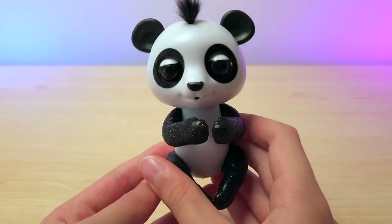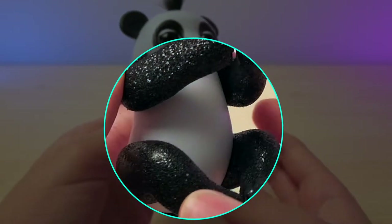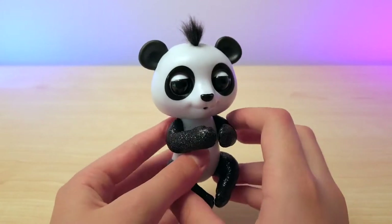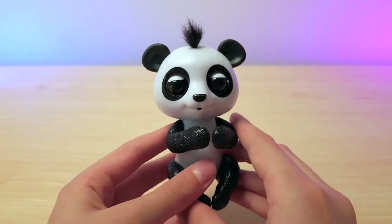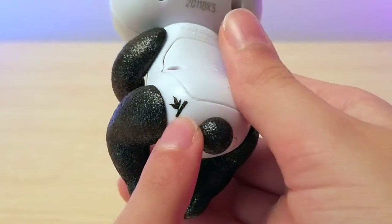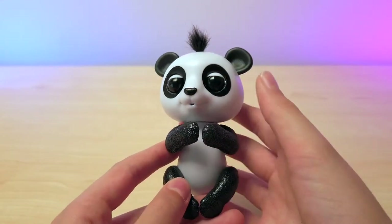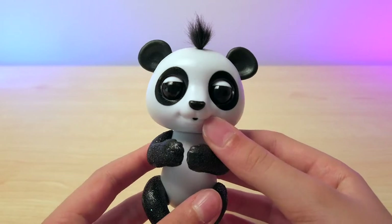So here is Drew, the cute panda. It has glitter on its tail, its legs, and its arms, which is nice. And the glitter doesn't really fall off, so that's not too much of a problem. This panda is the classic black and white, although there are other colors available, like blue, pink, and I think even a purple one. There is a little bamboo mark on its lower bottom, which is really cool. Every fingerling has a different little birthmark type of thing that matches their animal, so that's pretty cute.